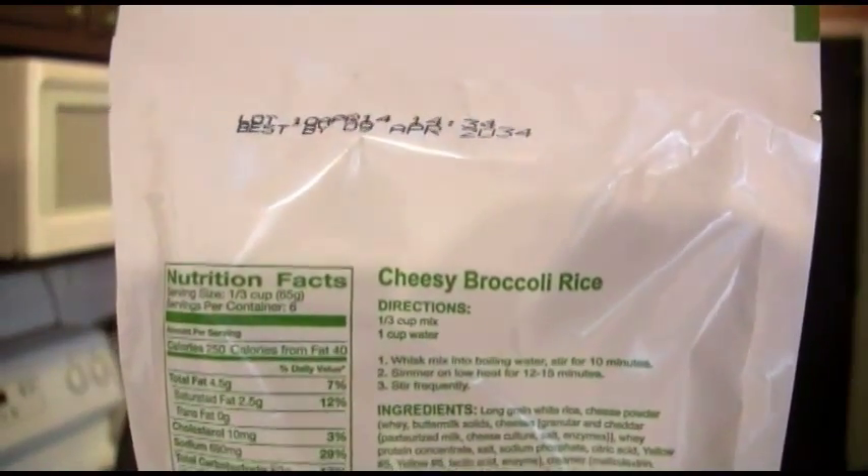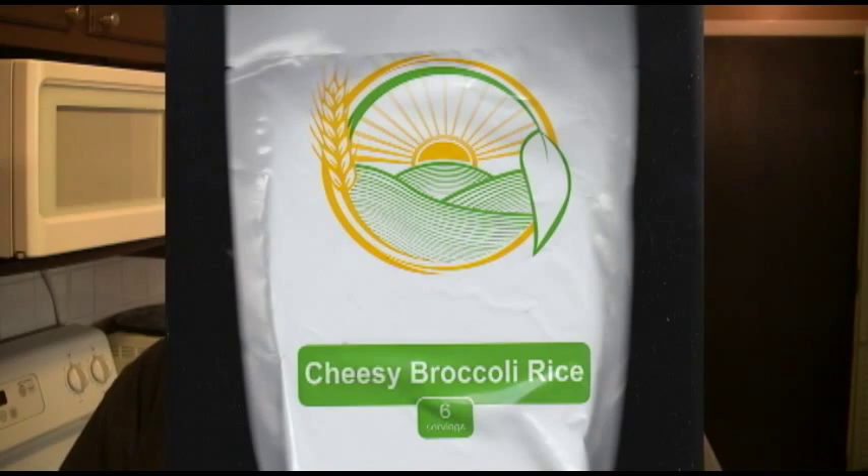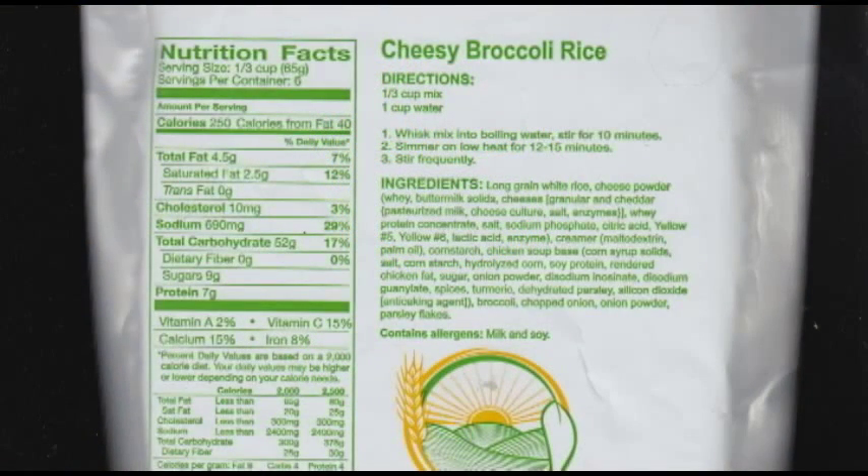Take a look at the Best By date. It says Best By April 9th, 2034. It's got a 20-year shelf life if you don't open it, but I'm going to open it because I'm hungry and I want to eat something. The directions are one-third cup of mix to one cup of water for every serving. It says servings per container are six, serving size is one-third of a cup, calories 250, calories from fat 40, and you can see all the vital information.